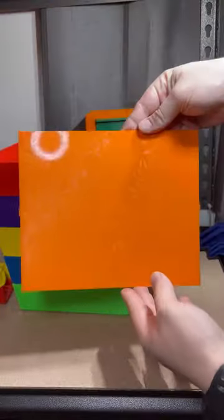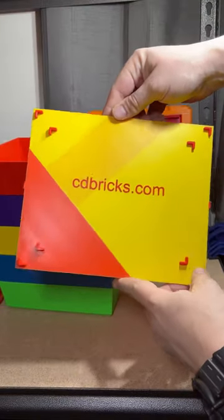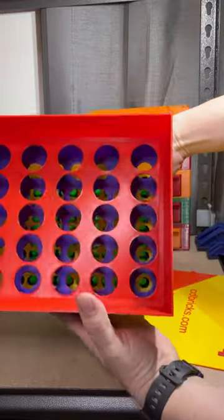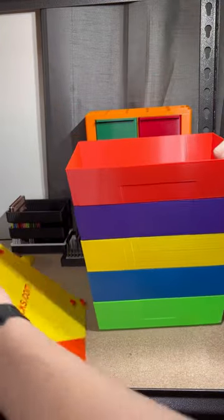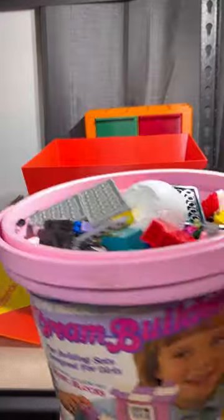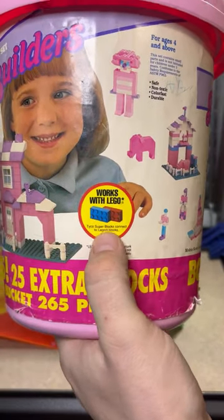Oh no, long dog. There's a lid for it. And then you see it just gets smaller and smaller. So I have yet to try it out — I've been waiting to make a video to try it out. Check this out. This is going to be a blast from the past too. This is my wife's from when she was younger. Look at this — it even says it works with Lego.